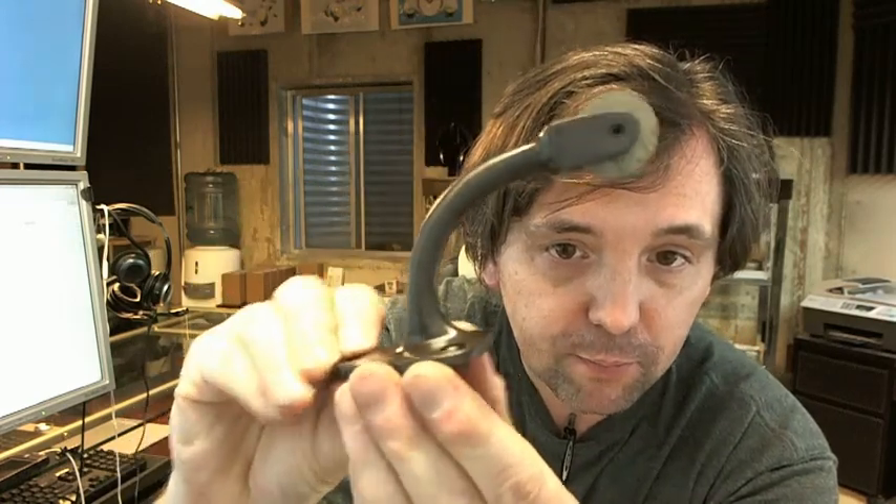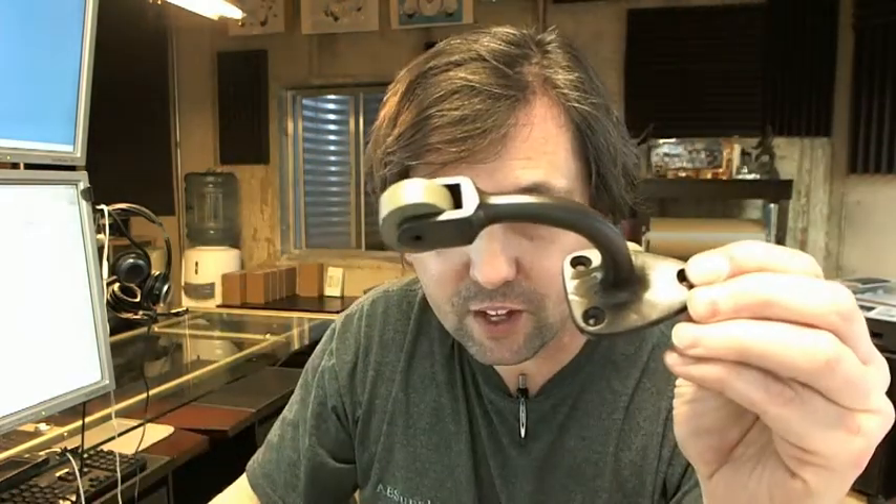If you have any questions on the Trimco 1245 curved roller door stop or any other Trimco product, please feel free to reach out to us. Thank you very much.